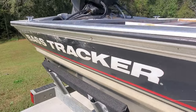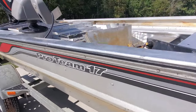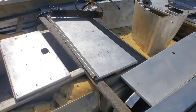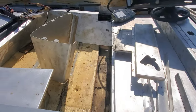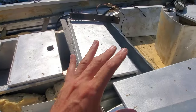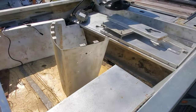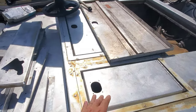This is the project — a Bass Tracker Pro Team 17. This one was dropped off to me by a customer, already taken apart with all the carpet removed. We're just going to re-carpet it, and I'm going to show you step by step how we carpet the inside of an aluminum bass boat, because how to do aluminum lids and panels is a question I get a lot.